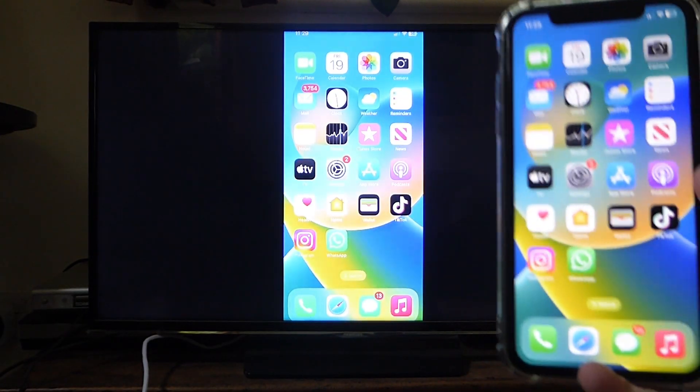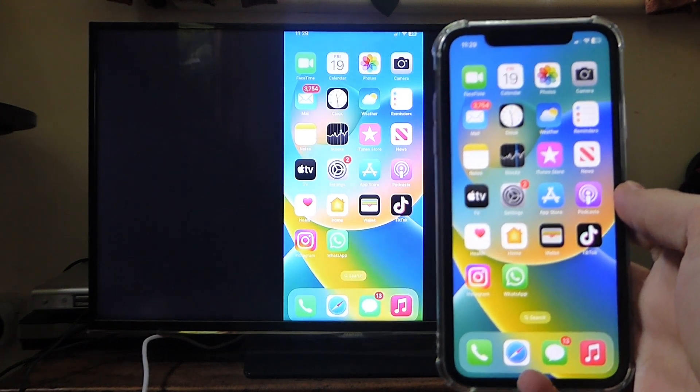That's how you can mirror your iPhone to your Fire TV Stick. If you found this useful, please consider leaving a like.